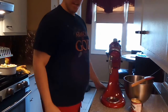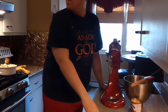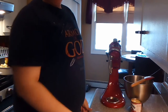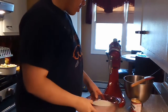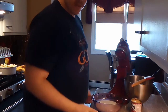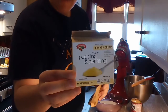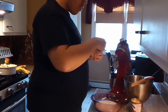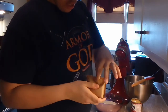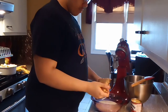Hey guys, this is Cooking with JCM and I'm back with another video. Today I am making quick and easy banana pudding. I have two cups of milk and this packet of pudding and pie filling right there, so I'm gonna add this in slowly as I whisk. We're gonna start mixing this.